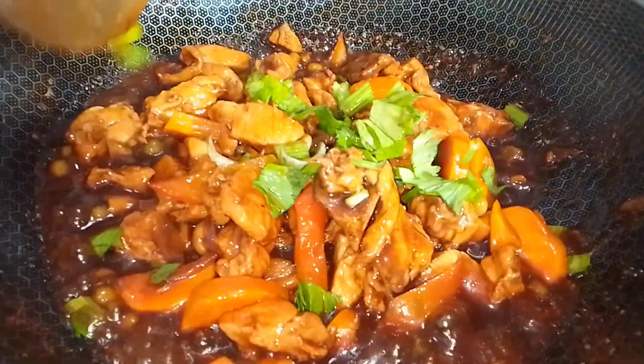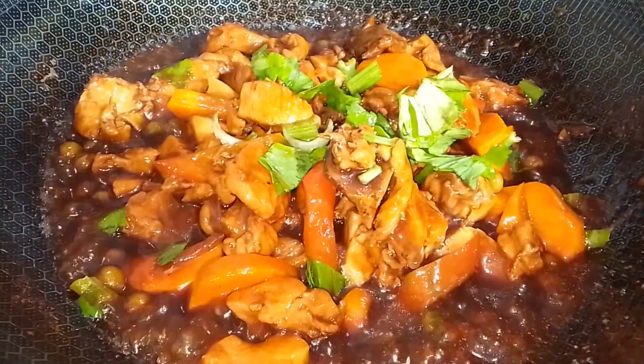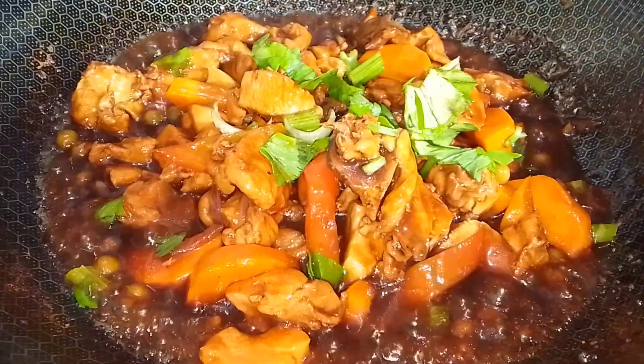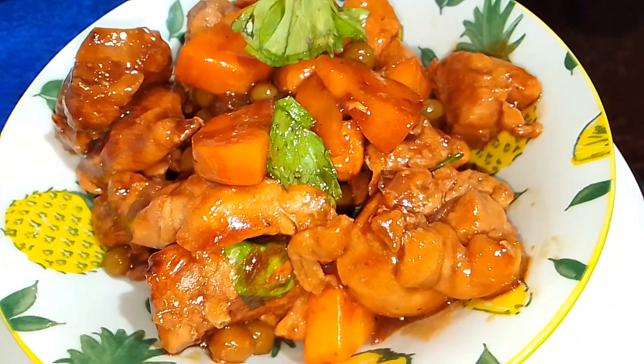Already done. Taste the dish. Mmmm. Good. The chicken with the ketchup — perfect to rice. So good. Delicious.